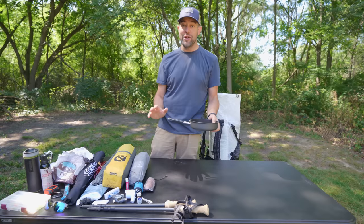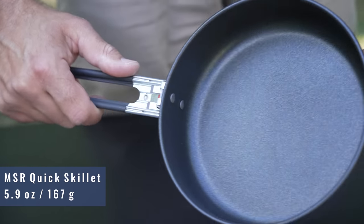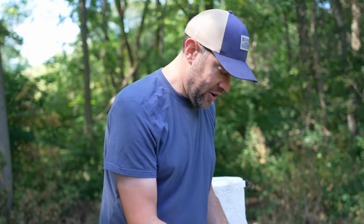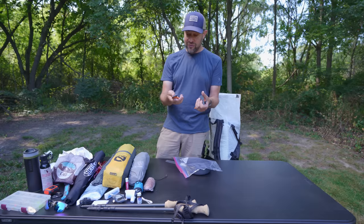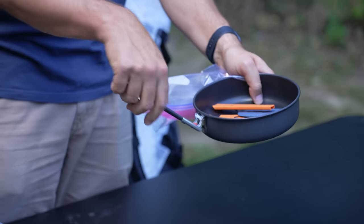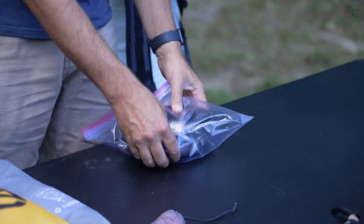This is also brand new to me. This is the MSR Quick Skillet — just a non-stick aluminum skillet that weighs about six ounces. I'll pack it inside a Ziploc bag along with these Jetboil utensils: a spoon, a small spatula, and a fork — they all expand and are really lightweight. The skillet handle folds in on itself, so I can throw it inside the Ziploc bag nice and contained, and toss that in.